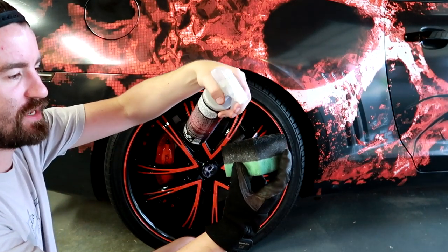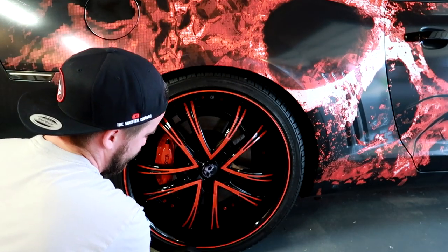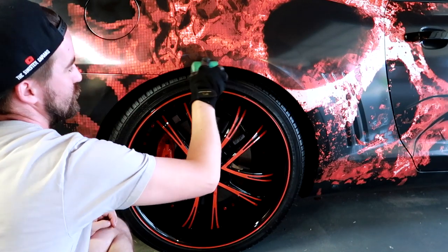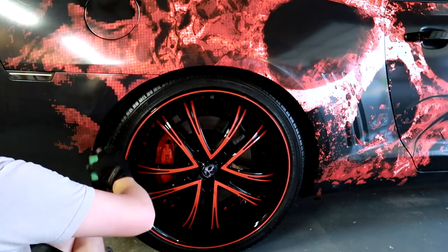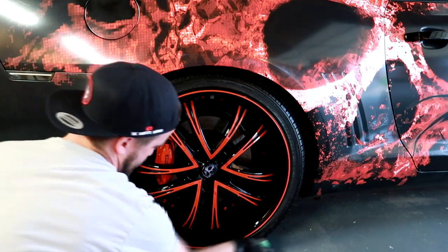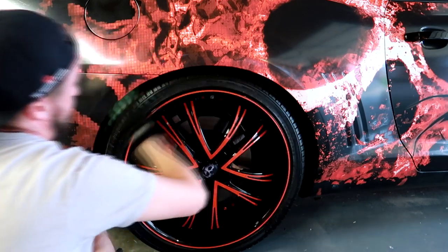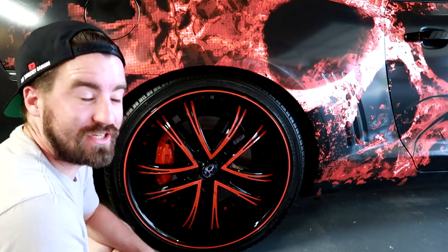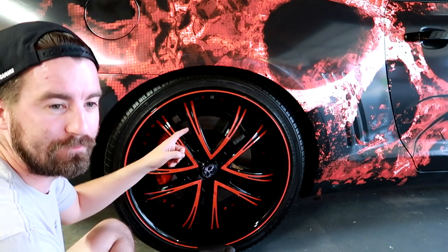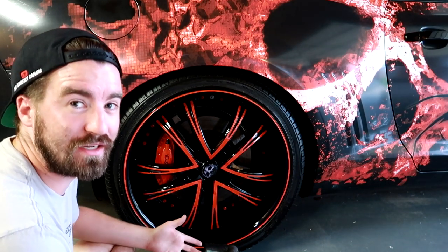Today I'm using the Chemical Guys HyperCoat tire dressing with their applicator. Go ahead and spray it on the applicator, make sure to get the entire wheel — especially the bottom of it — because as soon as you pull away, that bottom is going to show. And that's pretty much it. Tire dressing's on, the wheel is clean, brake caliper's clean, and the brakes will be clean as soon as we drive off. All in all, pretty easy and simple.